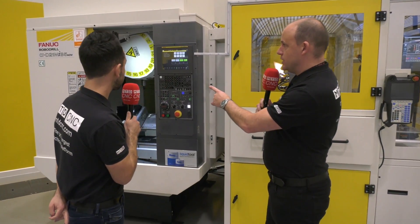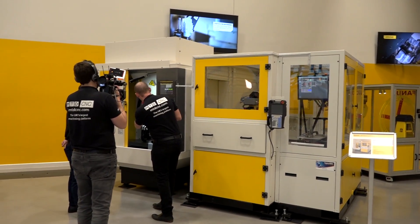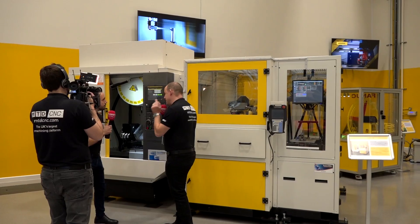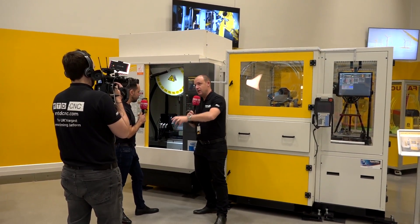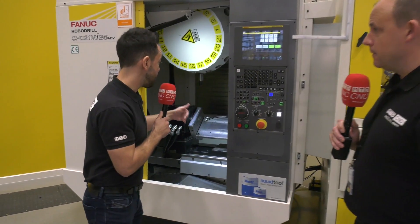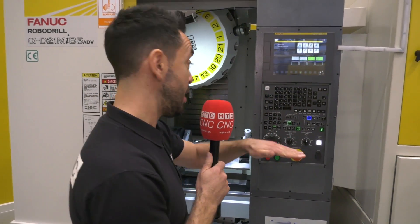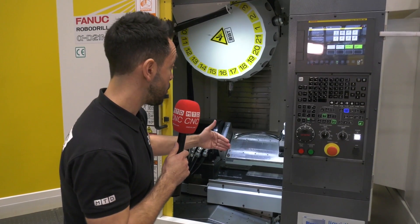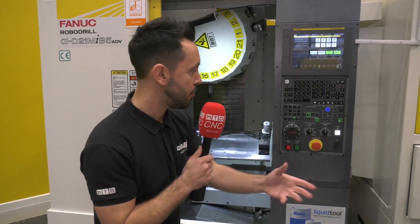The B series is the high-speed version. This is a 21-station tool changer, and the speed at which it indexes is impressive. The machine comes with a rotary table and a trunnion mount so you can attack more sides of the component. You can use the trunnion as a free axis, keep it at zero, or use it as a fourth axis — or remove the trunnion assembly and just use it as a fourth axis. Lots of options and applications.